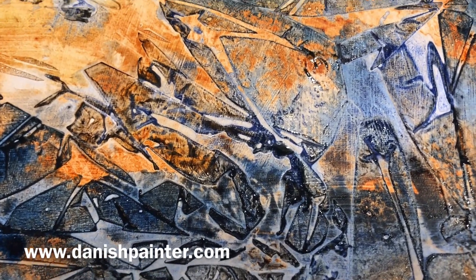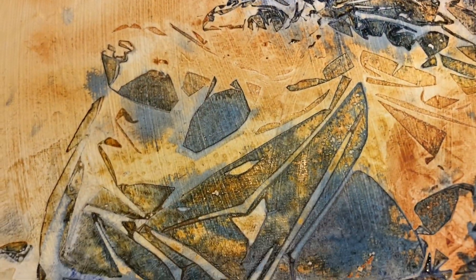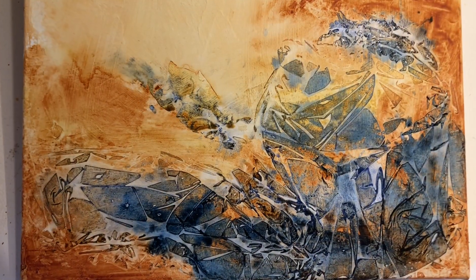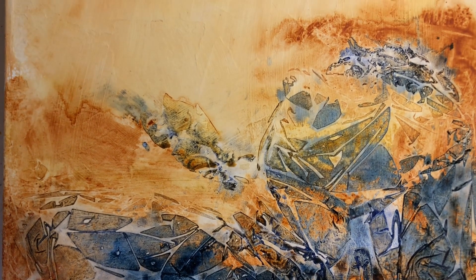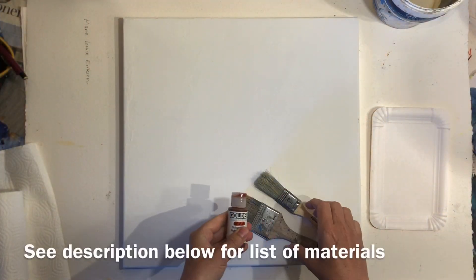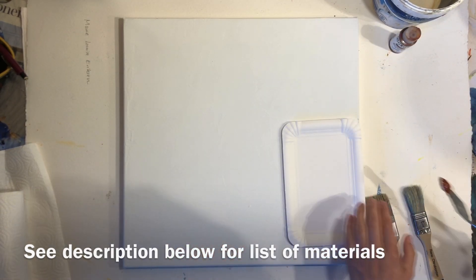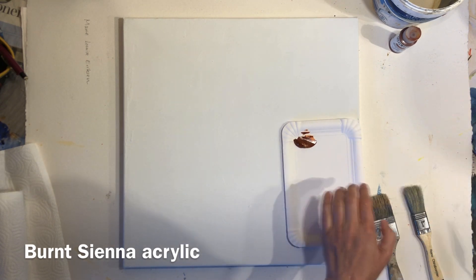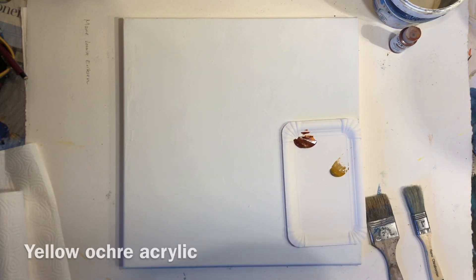Welcome to this video where I'll show you how to make easy abstract texture using acrylic paint and cling wrap. You can use this technique on both paper and canvas to create texture and patterns for abstract paintings, or let it spark ideas for abstract landscapes.